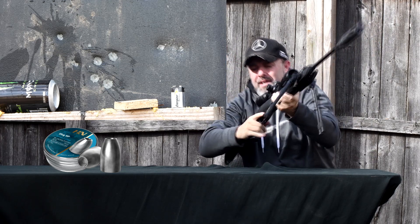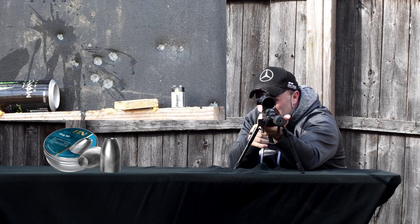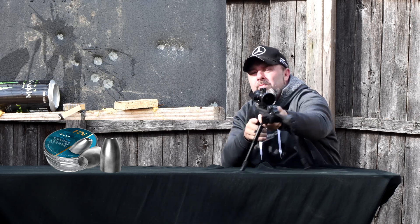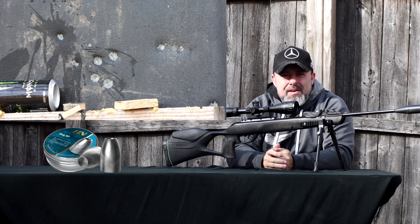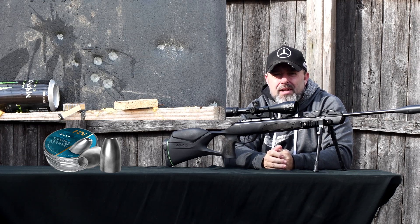Last slug — can I do it? Is the accuracy good enough to take out that battery at 40 yards? That looks like a small battery too. Here we go — no pressure. Boom, there she goes! All right, let's go down there and take a look at each object and see what they look like. Hopefully we got a lot of destruction.